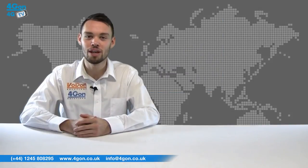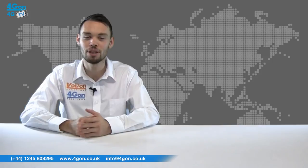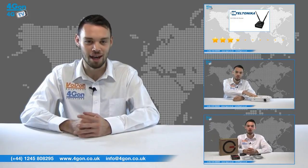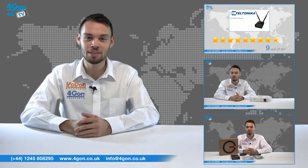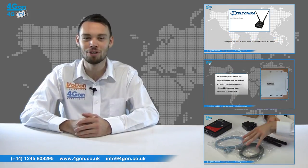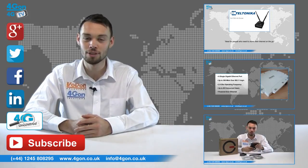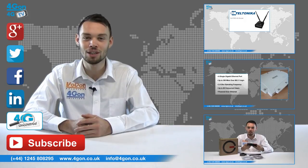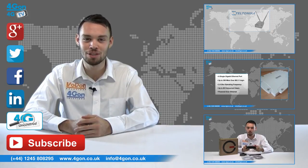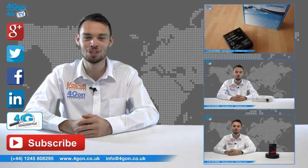So that was our review of the Sierra Wireless AirLink GX400 3G router. Visit 4GOn.co.uk for the best selection of wireless products, excellent reseller pricing, next day delivery and worldwide shipping. Give us a call with any questions you have and our team will be happy to help. Don't forget to like this video and subscribe to our channel, and if you want more information on this product and many others, visit 4G Uncovered or follow us on our social media channels. Thanks for watching and we'll see you next time on 4GTV.